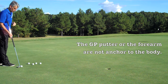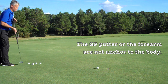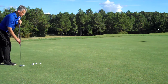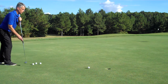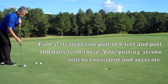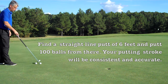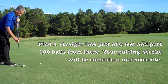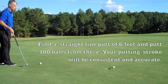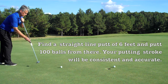When you receive the GP putter, I would suggest you find a straight line of about six feet — like here — and do a hundred putts from there. After you hit your six balls, pick them up, set up again, aligning perfectly for the hole. Your putting stroke is getting grooved, so you repeat that again and again. You should be able to make over 80% of your putts on a straight line from six feet, and the better you get at the short putt, the more fun you have putting.